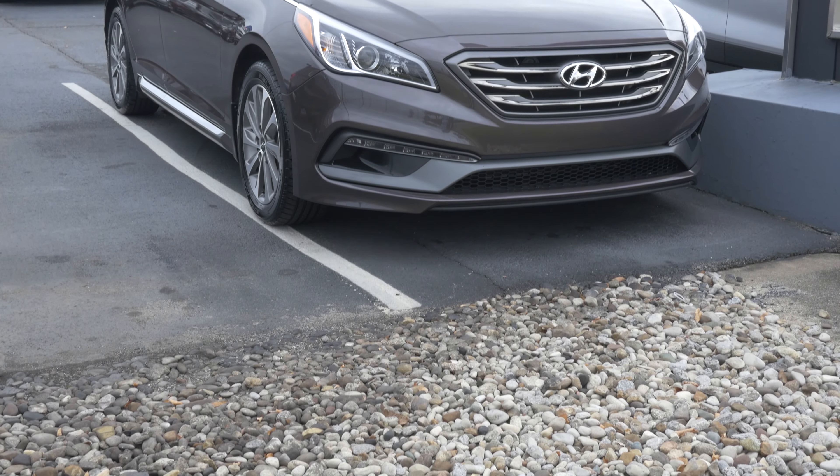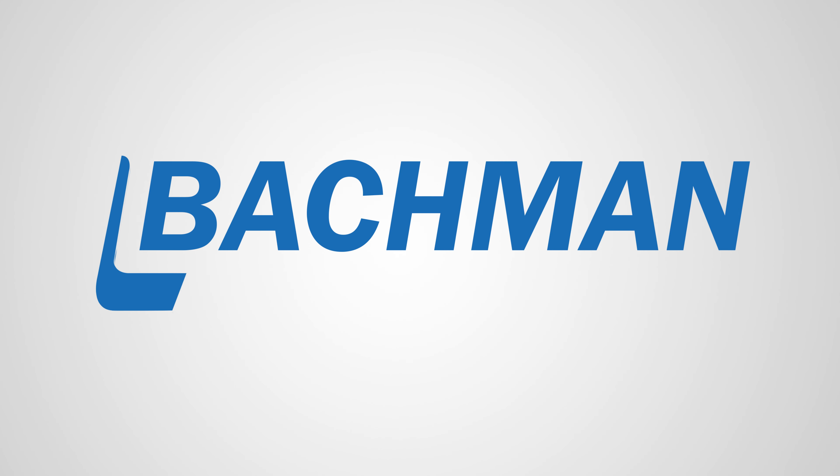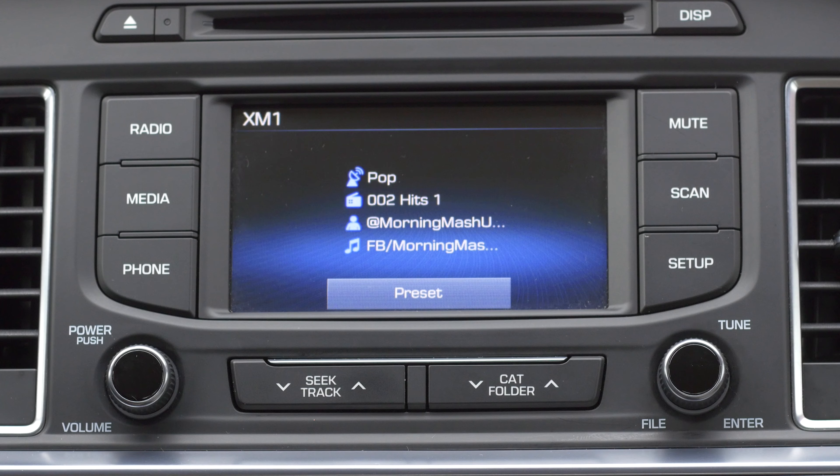In this video, we will be showing you how to connect your Bluetooth to the 2015 Hyundai Sonata. Start by powering up your entertainment console and making sure the Bluetooth is activated on your smartphone.